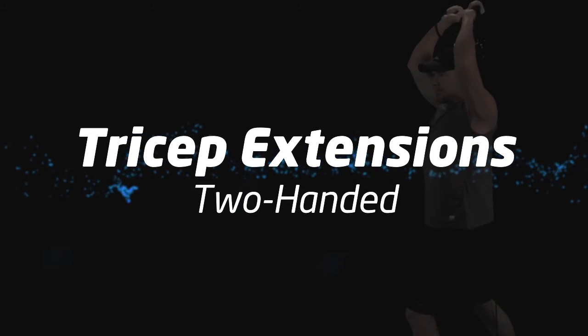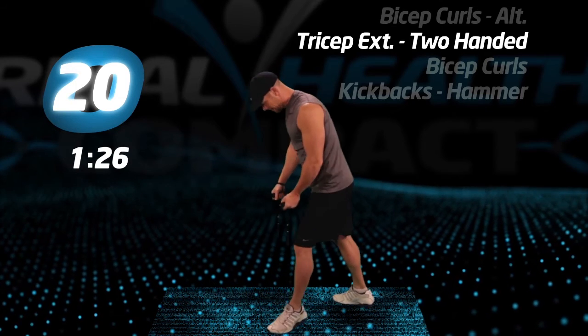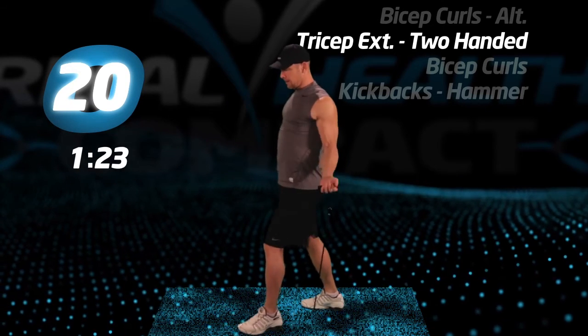This is the final set of tricep extensions, two-handed. Let's give it all we have. Let's go.